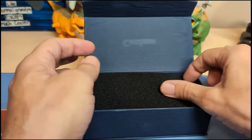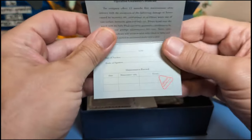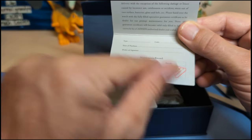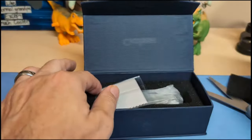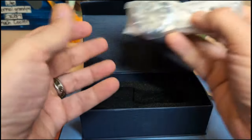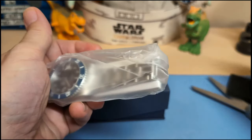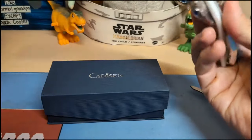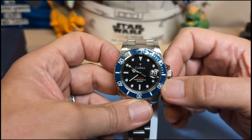Cadison's always come in this box — I've never seen one that came in a different box. And this is an unboxing video. We have the warranty card, and I'm assuming this stamp here means it's signed. Here are the instructions, a cleaning cloth or polishing cloth, and any tools. Yes, we have a small screwdriver, which means we have screw pins and not push pins. And here is the watch — we have a Cadison Cookie Monster.